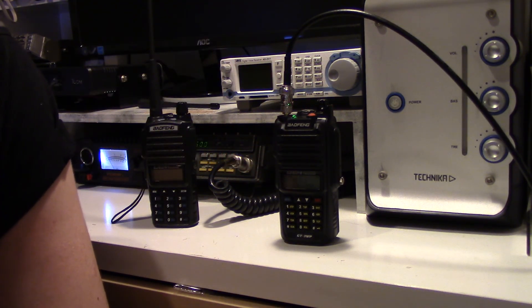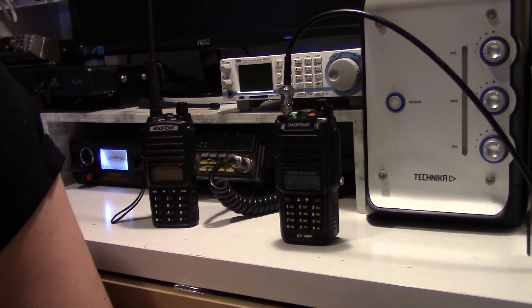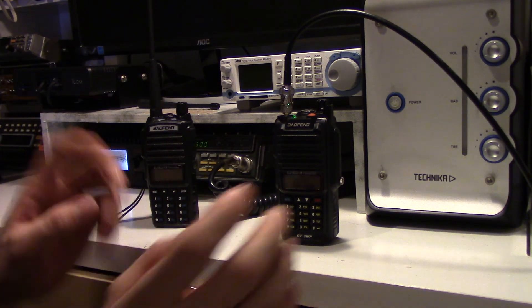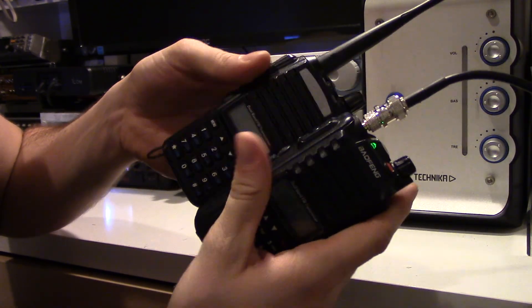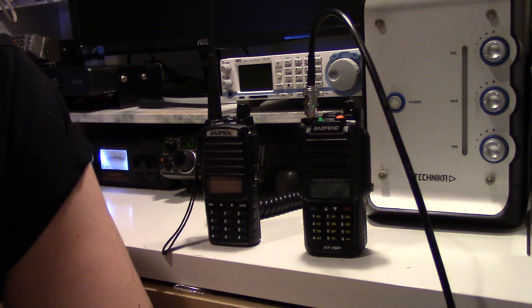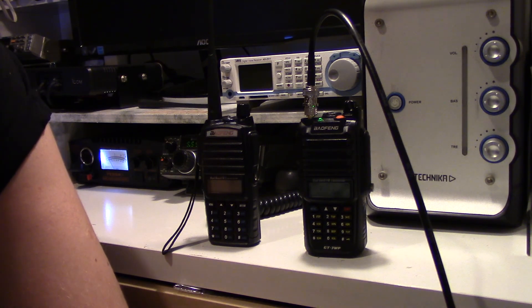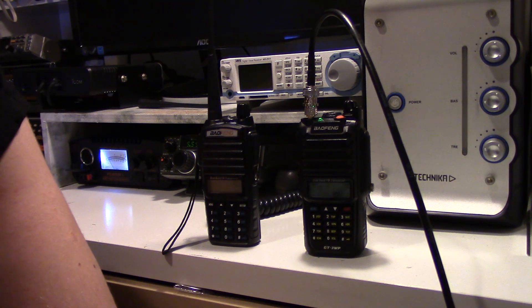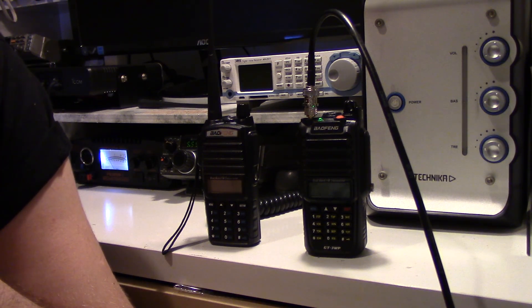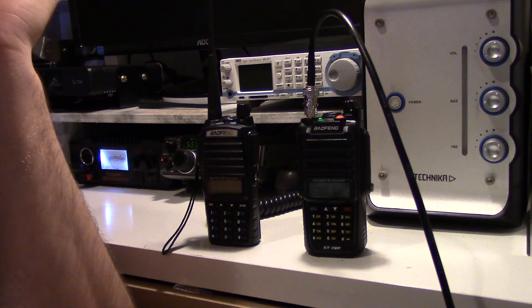So yeah, there's a bit of a show and a review — if you can call it that — of the Baofeng GT3WP. I'm not amazing at reviews, but it works very well, no issues whatsoever with it, very happy with it, and it looks nice alongside the UV-82 as well. If you enjoyed this, drop us a subscription, a like, or a comment. Any suggestions, feedback, anything I've missed, or suggestions for future videos — just drop me a comment, let me know. Always welcome feedback, and as usual thanks very much for watching — 73 for now.